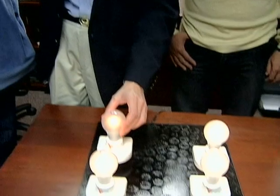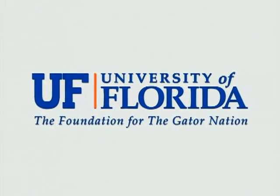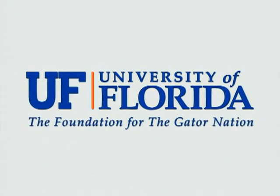No matter where you put it, as long as it's on the pack. But don't expect it this Christmas — it could take a few years before the power pack hits the market. At the University of Florida, I'm Quentin Eyman. This has been a research report from the University of Florida, the foundation for the Gator Nation.